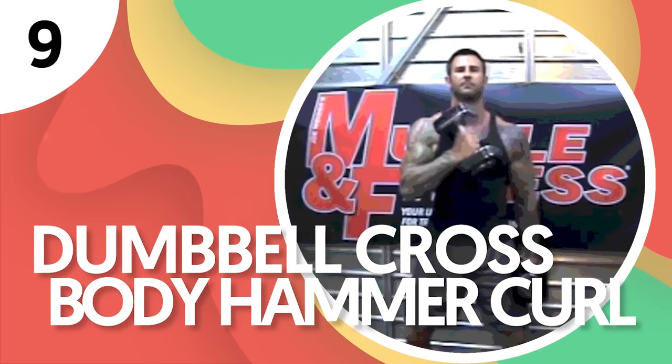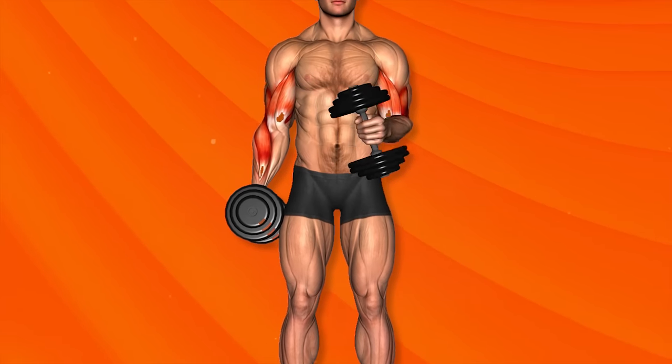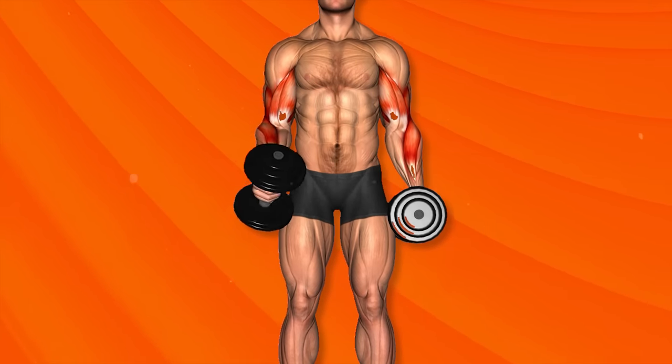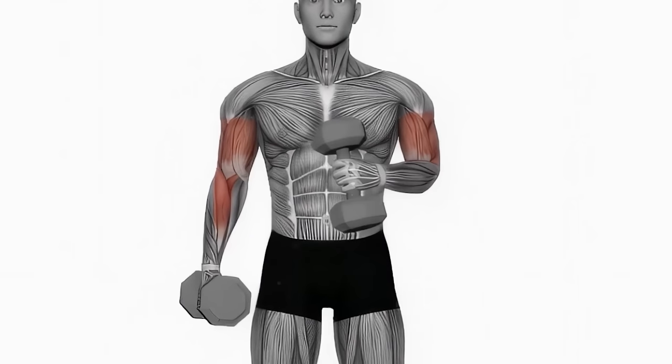Number 9: Dumbbell Cross Body Hammer Curl. This isolation exercise trains your upper arms and forearms. It's done with the palms facing your body and your thumb on top, as if you're a carpenter holding a hammer. The change of hand position allows certain arm muscles to be more engaged than when doing a regular dumbbell curl. With this exercise, you lift your arm across your body, as opposed to the straight up and down movement of the standard hammer curl.